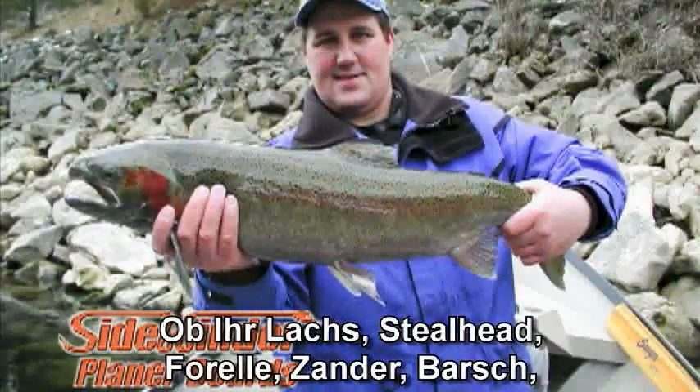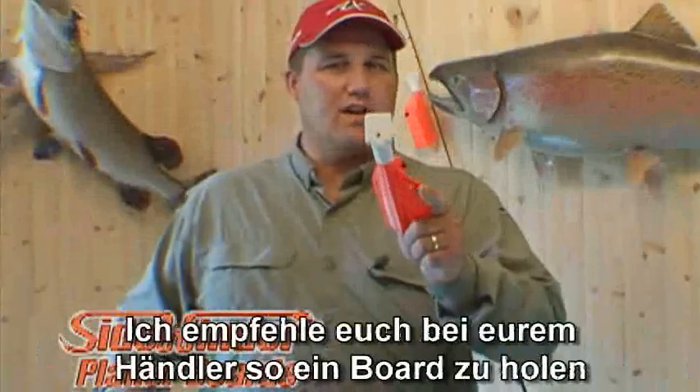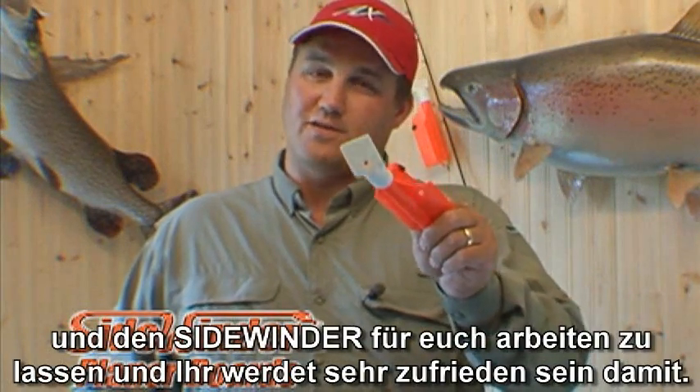Whether you fish for salmon, steelhead, trout, walleye, bass, or any other game fish, the Sidewinder will get the job done for you. I encourage you to pick one up from your local retailer and put the Sidewinder to work for you. You'll be glad you did.